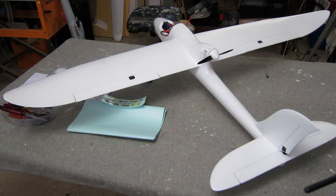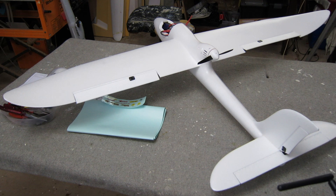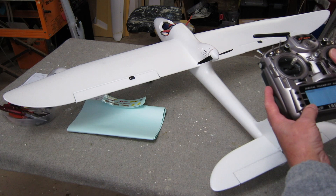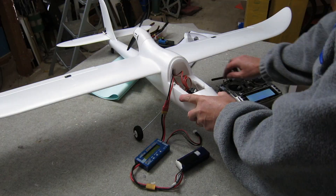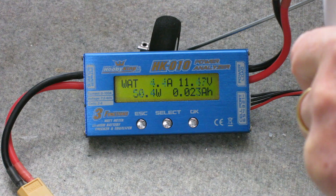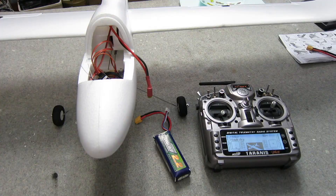First I need to check that the direction of travel is correct. The ailerons are actually reversed, so I need to go into the programming and fix that — elevator is okay, rudder is okay, just changing the aileron direction. That's working correctly now. And foolishly I decided to check the motor without holding the plane — don't do that! I've connected up a watt meter to check the maximum current draw at full throttle, and that's about 15 or 16 amps.